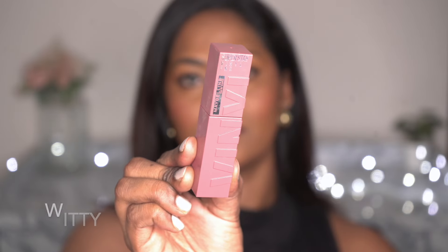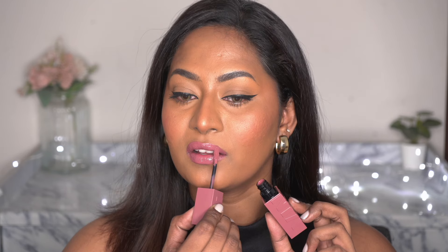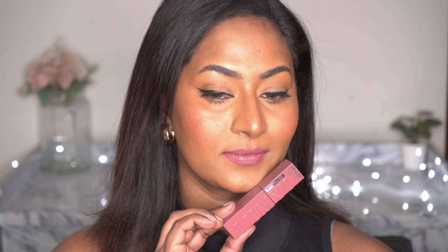The next shade is Witty, shade 40, and this is a cool-toned mauve pink on me. On fairer skin tones, this comes off as a smoky mauve shade, but on my skin tone this comes off as a very bright sort of a barbie mauve pink kind of shade.